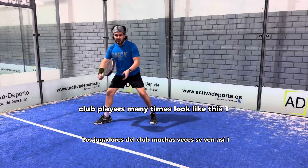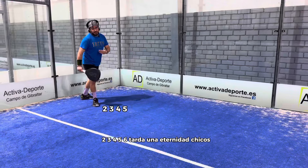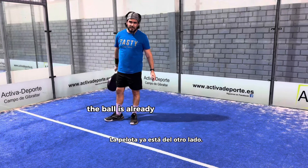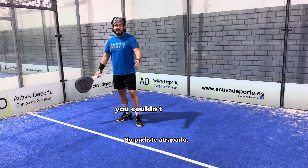club players many times do like this — one, two, three, four — it takes forever. I mean, by the time you do your fifth step, the ball is already on the other side. Like you couldn't catch it.